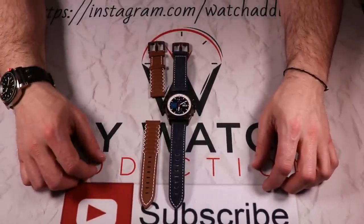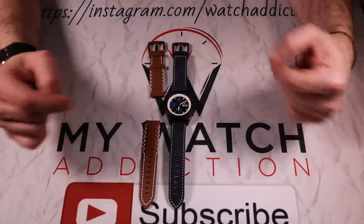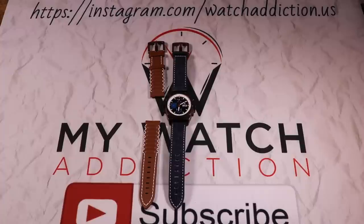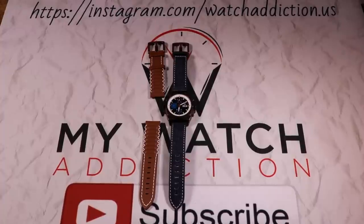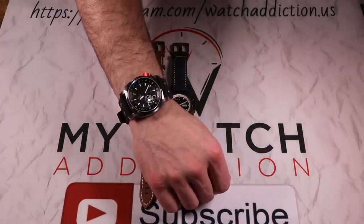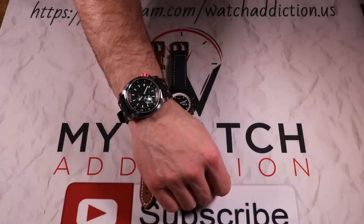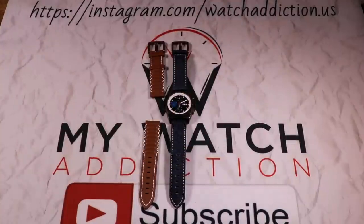What is up guys? This is Andrew with MyWatchAddiction.com and today we're going to be taking a look at a new prototype watch — the Super Ellipse Chrono from Jubilean Watches. Before we jump into this watch, the watch of the day is the Hell Great Bomber that I got on a Kickstarter campaign not too long ago. Now let's jump into this Super Ellipse Chrono from Jubilean Watches.